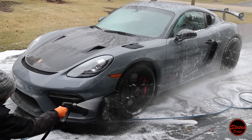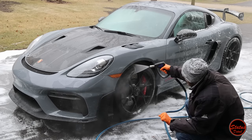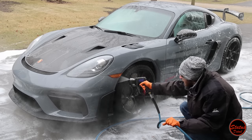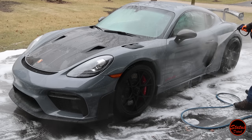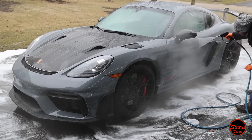You might notice a lot of steam happening — that's because in wintertime I wash cars with hot water. It's way nicer on your hands; it's kind of like holding a heat gun. It makes for a more pleasurable experience even though washing a car outside is not very fun when it's cold out.